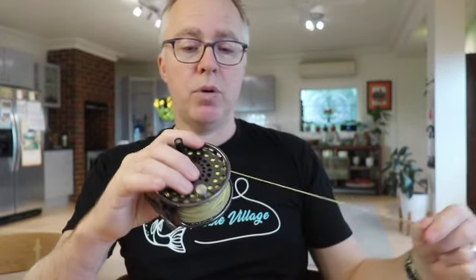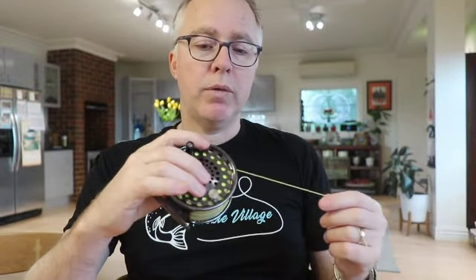Hi guys, it's Rick from Tackle Village. Hope you're all well. Just back with another quick video. Today I'm going to talk about the new fly line that I'm using — a quick review of the Airflow Super Dry Elite.